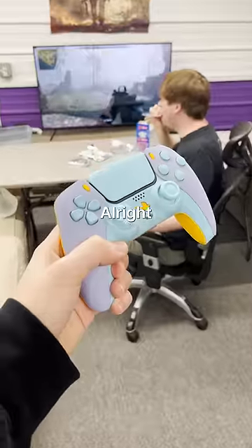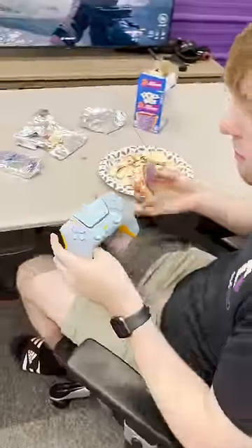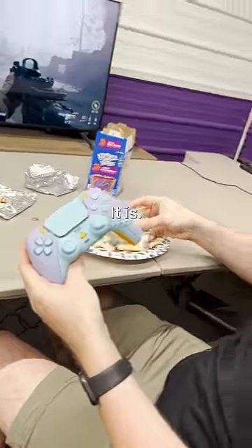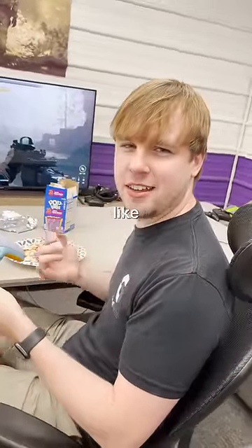Let's go see what he thinks. Alright man, here's your new and improved controller back. Oh, awesome, thank you. Dude, no way, it's the same design as my Pop-Tart? It is, it is. It doesn't really taste like it though.